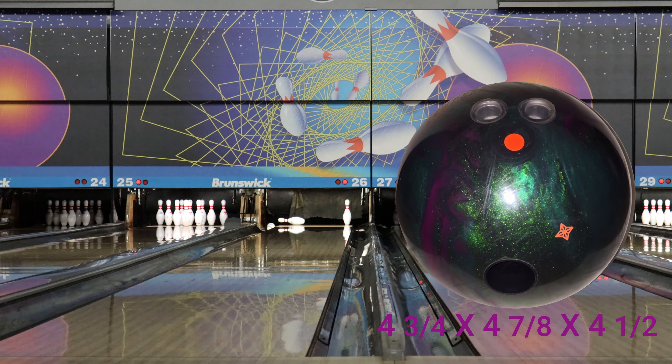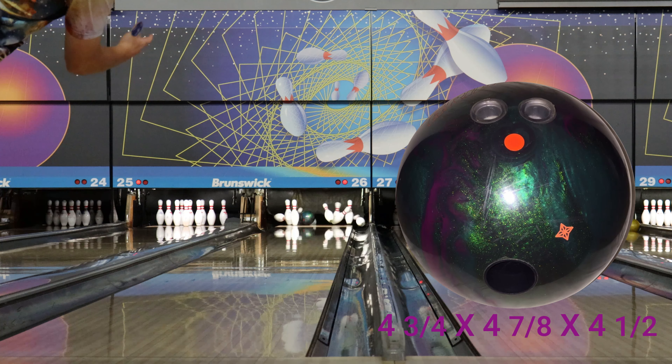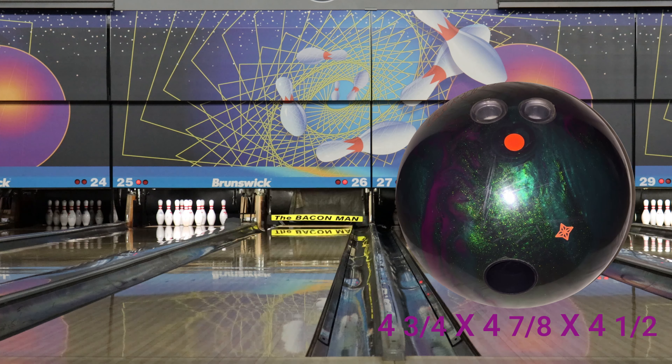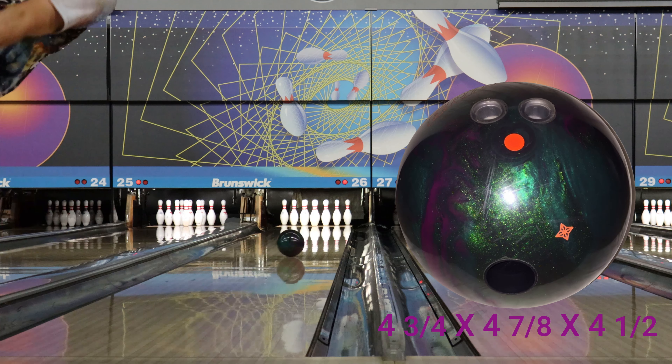Hey everyone, thanks for checking out our new video of the Roto-Grip UFO Alert. This is the first chance that Haley and I have had to try this ball out and we wanted to get a video out to you and just give our opinion a little bit.